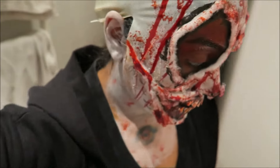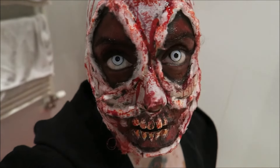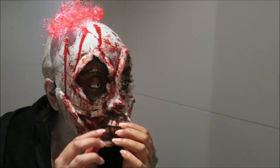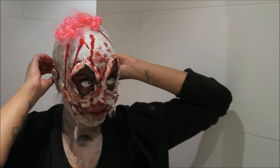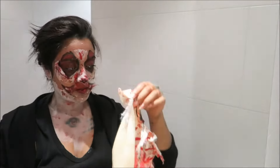Now we're going to do the least favorite part of effect makeup, and that's taking this shit off. Here we go — where to begin. Oh, that was the ball cap.